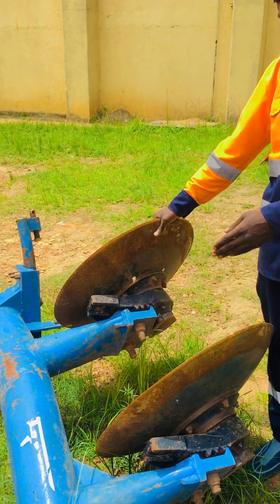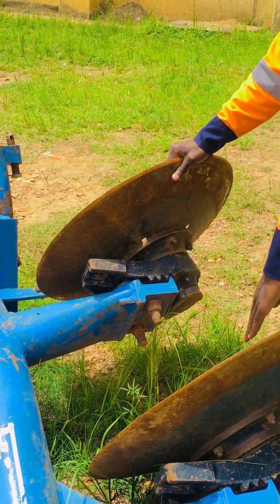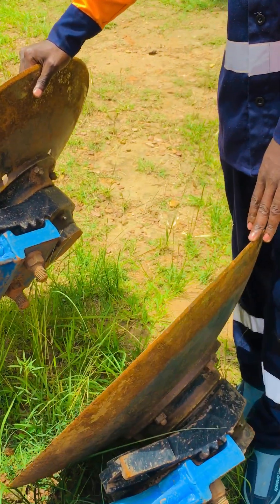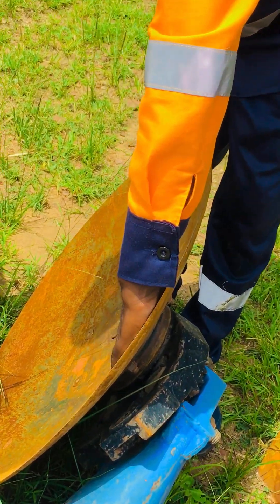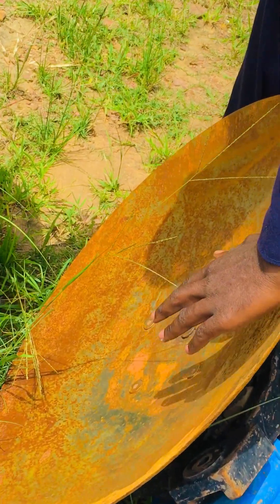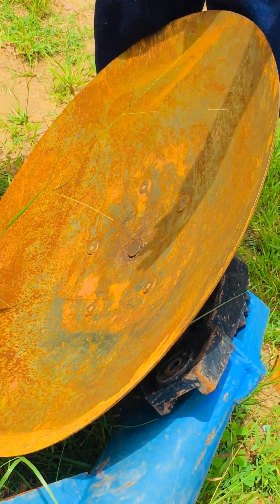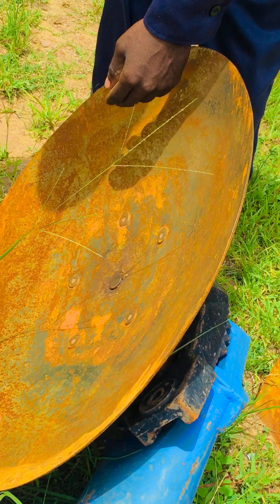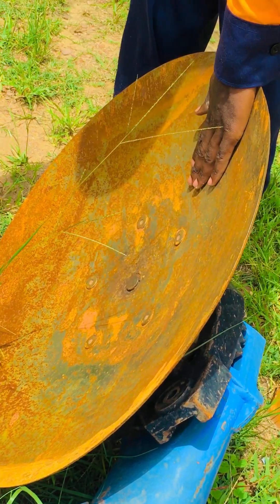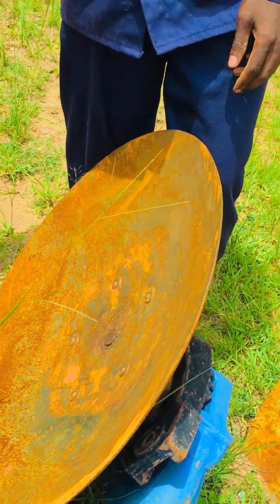This type of disc plough doesn't have what we call scrapers. But other types of disc ploughs have scrapers. The function of a scrapper is to remove the soil that is attached to the disc as it is ploughing.